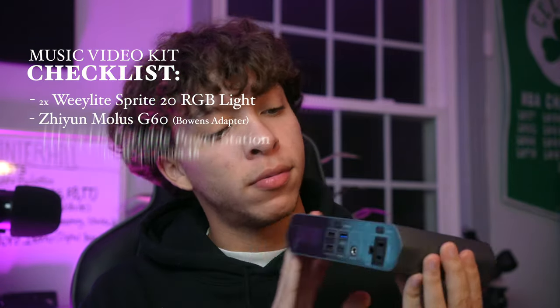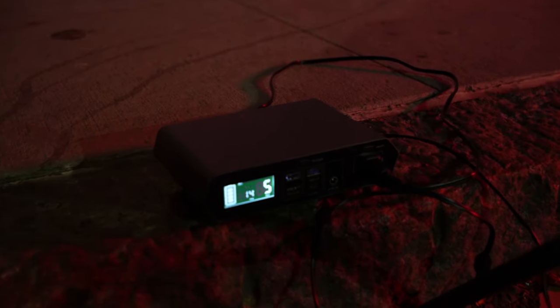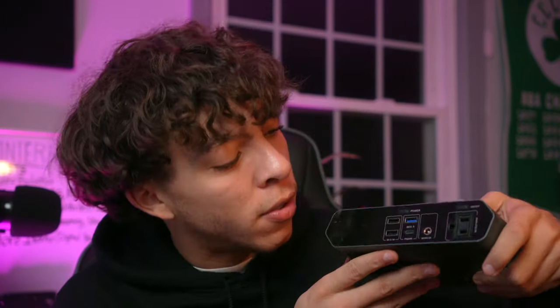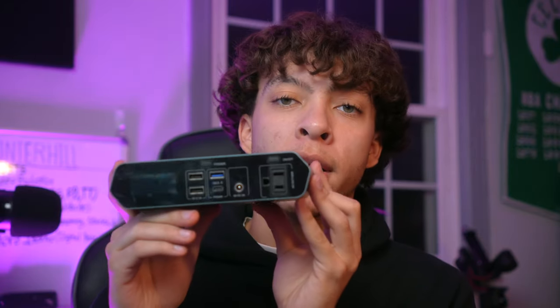For powering the softbox on location, I brought this portable battery power solution — it has an AC outlet so I can plug in my light at full power. You can directly plug a Zion light into a USB-C power source but it'll only give you 20% max power. Once I plug it into the AC spot, I can get 100% power. We were shooting at night so I definitely needed that. It also has USB, USB-C, and a DC input to charge it.